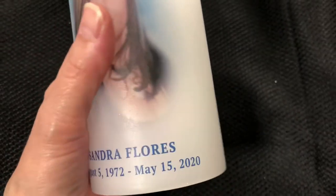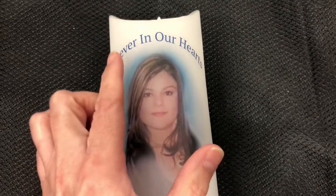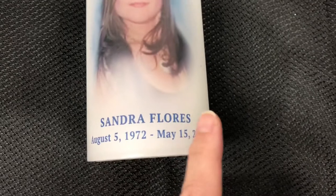Our personalized candle offers a wax exterior with your submitted photo and three lines of personalized text. The first line will be imprinted above your photo in an arched fashion, with the following lines beneath your photo.